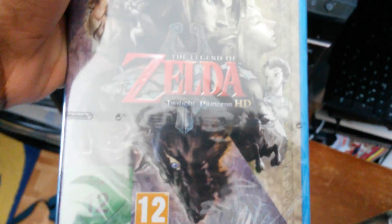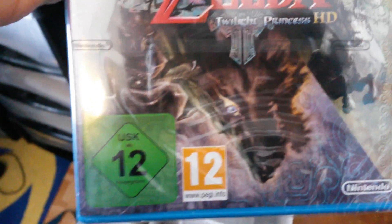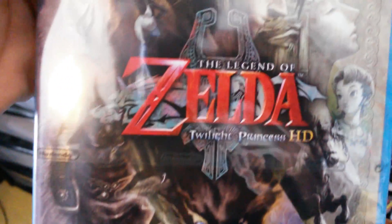And here is the game. Shout out to the broski with the beats in the back. It's getting really dry, I'm getting scratched by this box. But yeah, Twilight Princess HD. Ordinary cover.